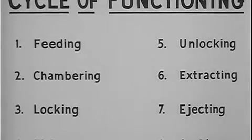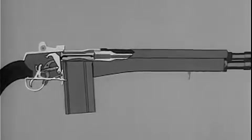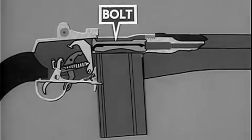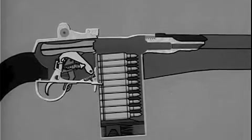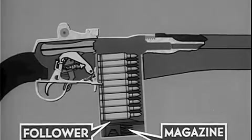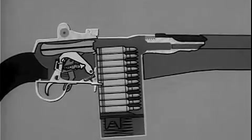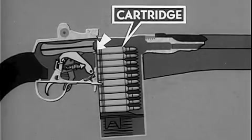Now let us see in greater detail how the eight functions or steps are performed. When we move the bolt to the rear by hand initially, the bolt clears the top cartridge in the magazine. The magazine spring exerting pressure against the follower forces the top cartridge up in front of the bolt in position for chambering.